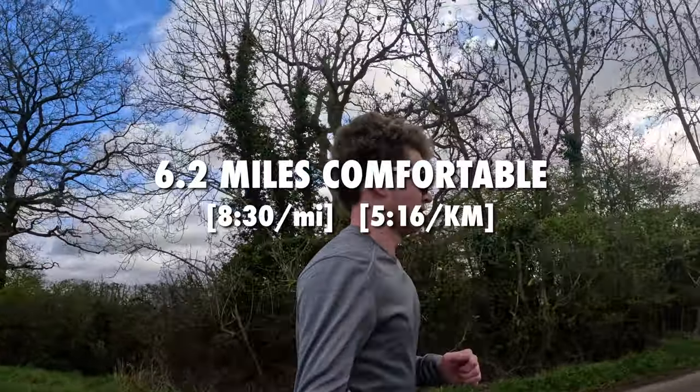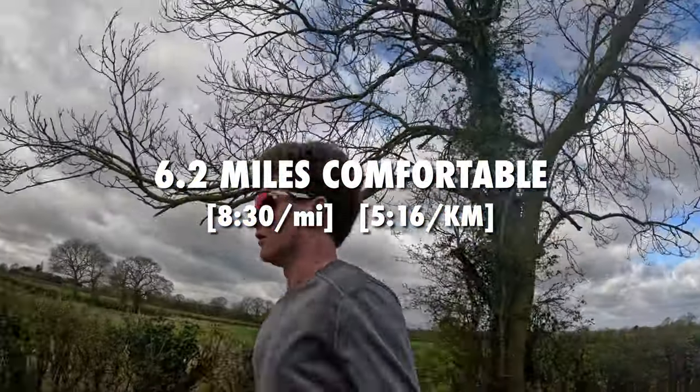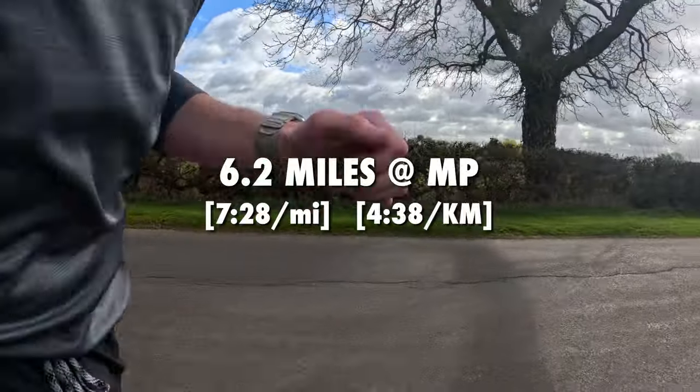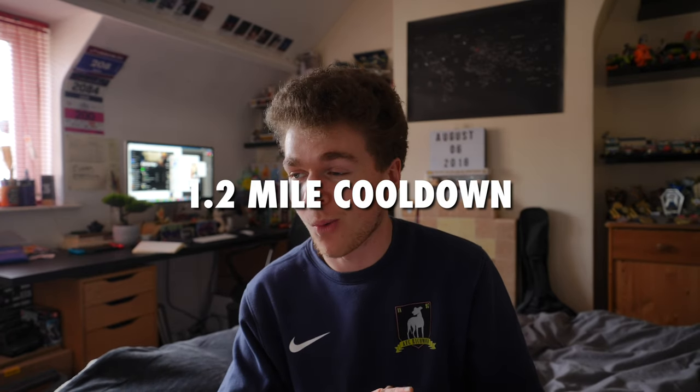Today's long run is going to be somewhere around 20 miles. The first 6.2 miles are going to be at a comfortable pace falling right around the 8:30 per mile mark. I'm then going to do another 6.2-mile block at 7:55 per mile, and then one final block of 6.2 miles at marathon pace. Then to wrap the session up there's going to be a 1.2-mile cool down at whatever speed my body feels comfortable at.